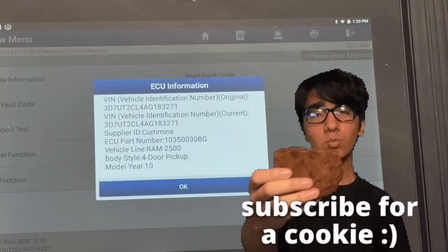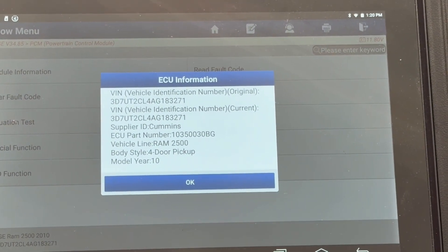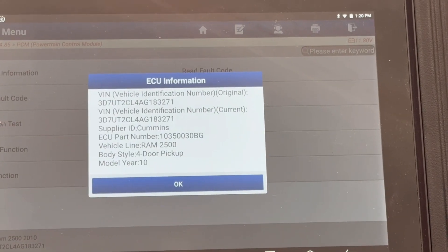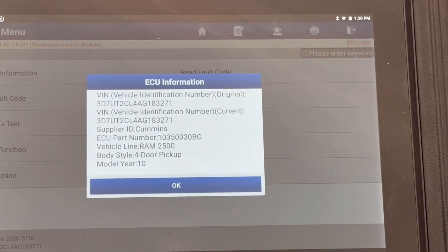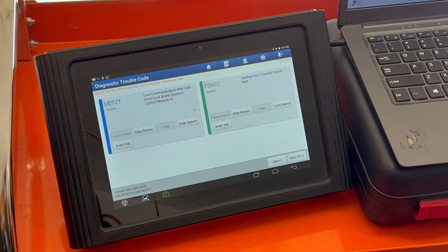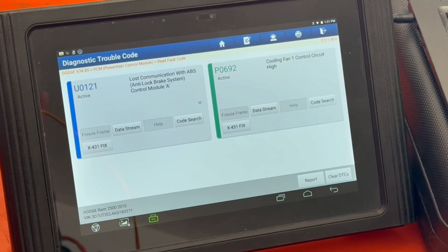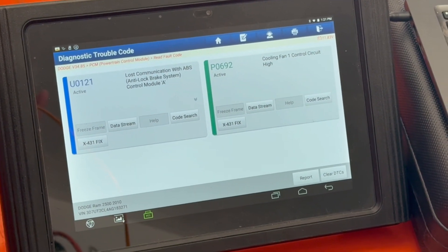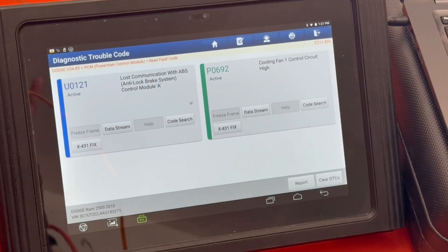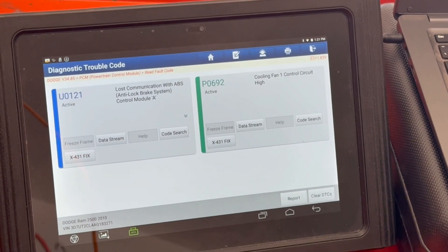I'm in the ECM now and I just wanted to get some of the vent information and all the specifics so I can make some comparisons. In the PCM you can see we got lost communication with the ABS and a cooling fan control circuit. So the ABS module — something's definitely up with it.